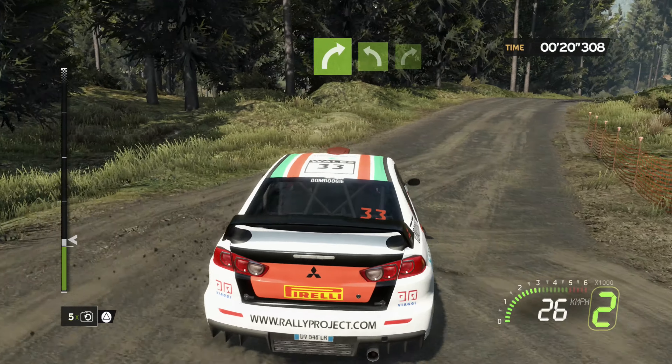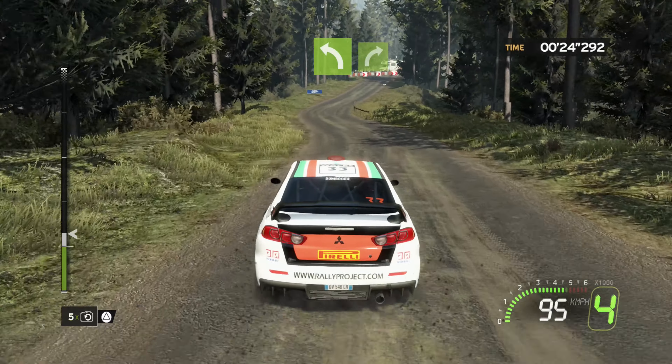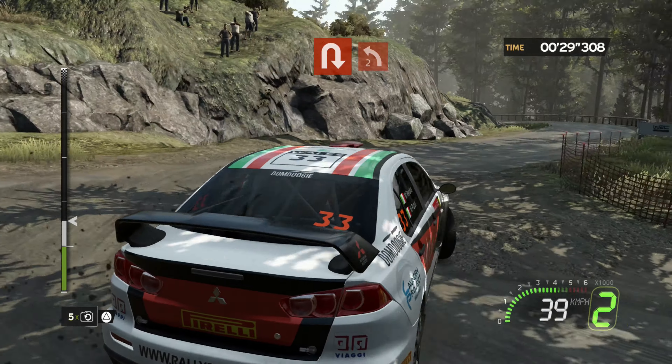Onto flat right, onto flat left, into flat right. 30, caution, headpin right, into left two plus, short.